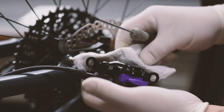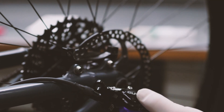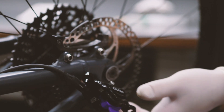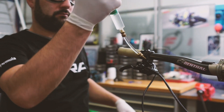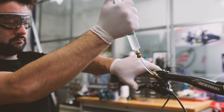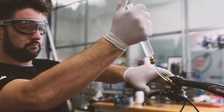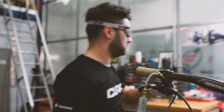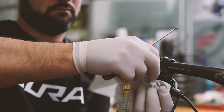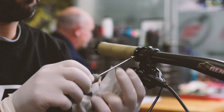Once the screw on the bleeding port has been tightened, clean it with a paper towel to make sure there is no residual oil on the outside. Check again that the feeling at the master cylinder is correct by squeezing the lever a couple of times. If necessary, introduce a little more oil into the system until the optimal feeling is achieved. At this point, remove the syringe and attach the screw back onto the bleed port using the Torx wrench.